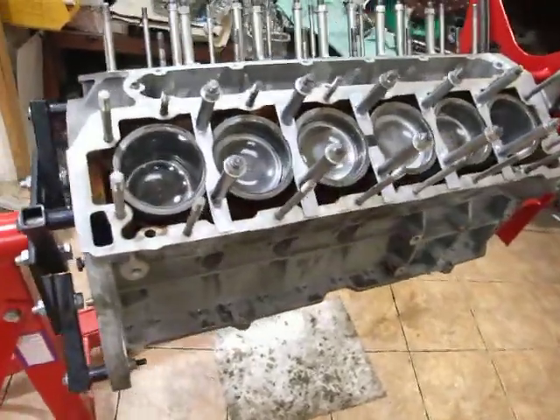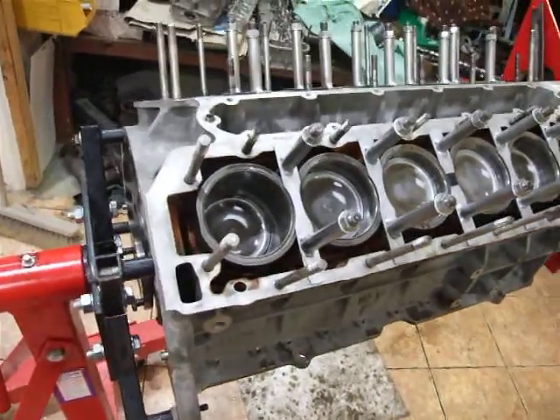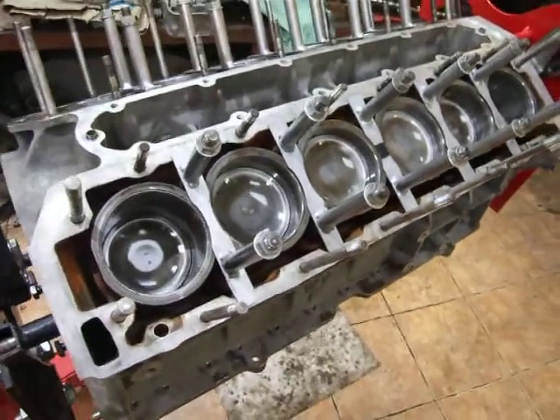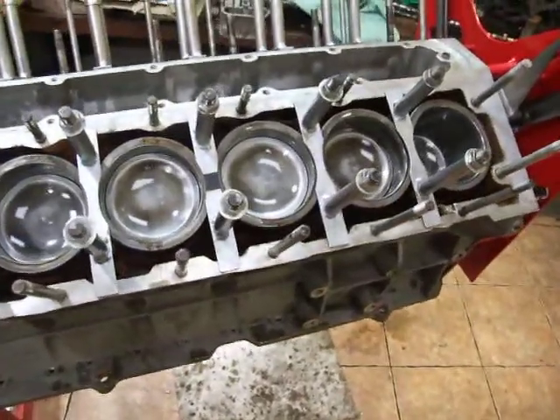Here's our V12 out of our series 3 E-type. Pistons are in, all new rings, everything's oiled up, and as you can see from the top, we have our liner retaining tools so that not one of them can move.